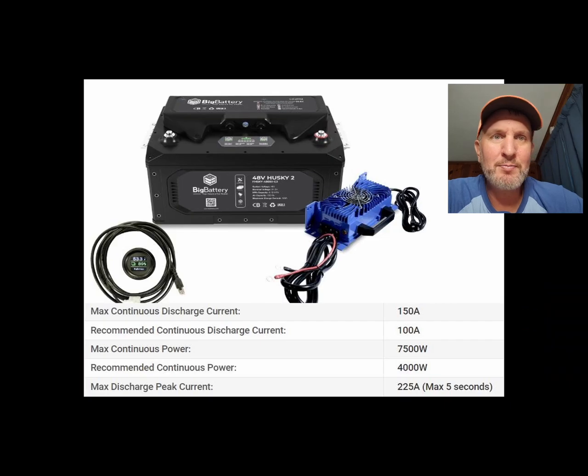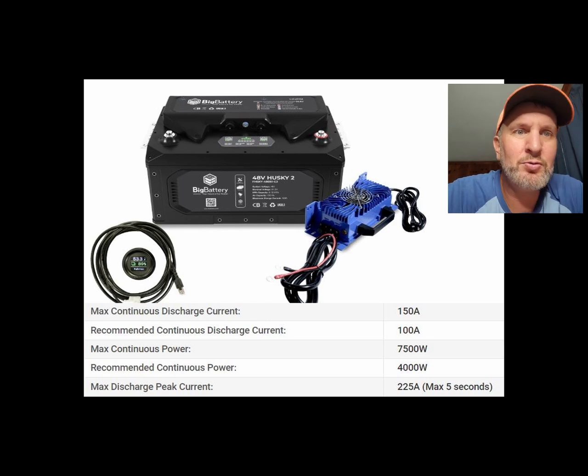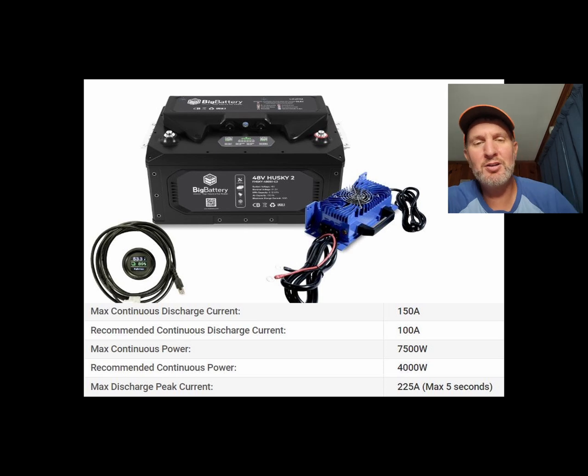This one looks like it's from the Big Battery website. It was more expensive than the one I bought and is more name-brand, but it has only 150 amps continuous. Normal driving on a golf course would be no big deal, and it does have 225 max for five seconds — they did jump it up knowing golf carts need more amps when moving. But that would have blown my BMS. We were easily able to get above 150 amps just going up hills with the kids, my wife, and myself on the cart.